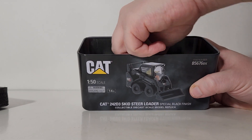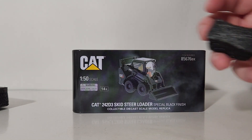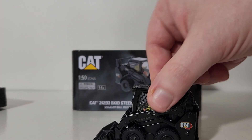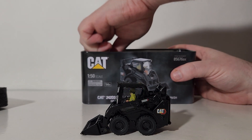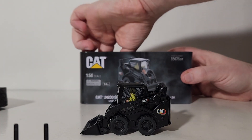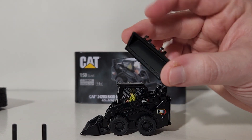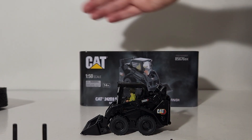With the black piece of foam rubber removed we can now take the skid steer loader out of the box. Here's our first look at the model — pretty sharp looking. We also remove the three other attachments: a pallet fork, a grapple, and a different much wider bucket.